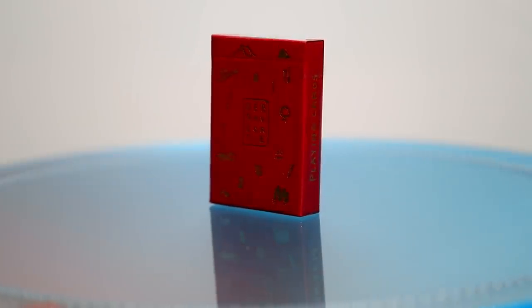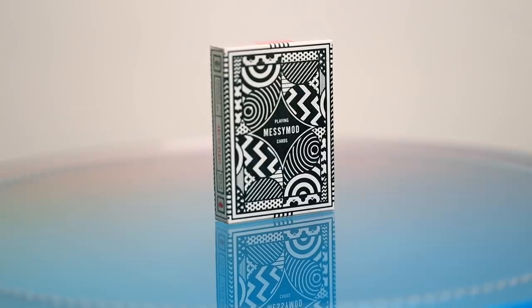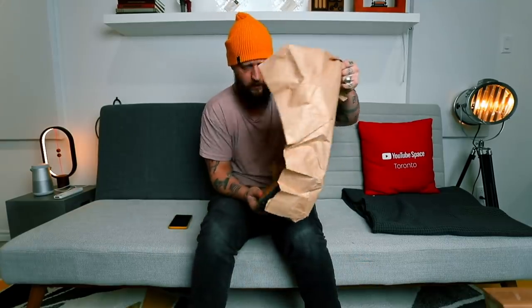Literally feel like a kid. If you need to buy me a Christmas gift, you know exactly what to do. Messy Mod playing cards — kind of like an illusion-themed back design. And that's it!